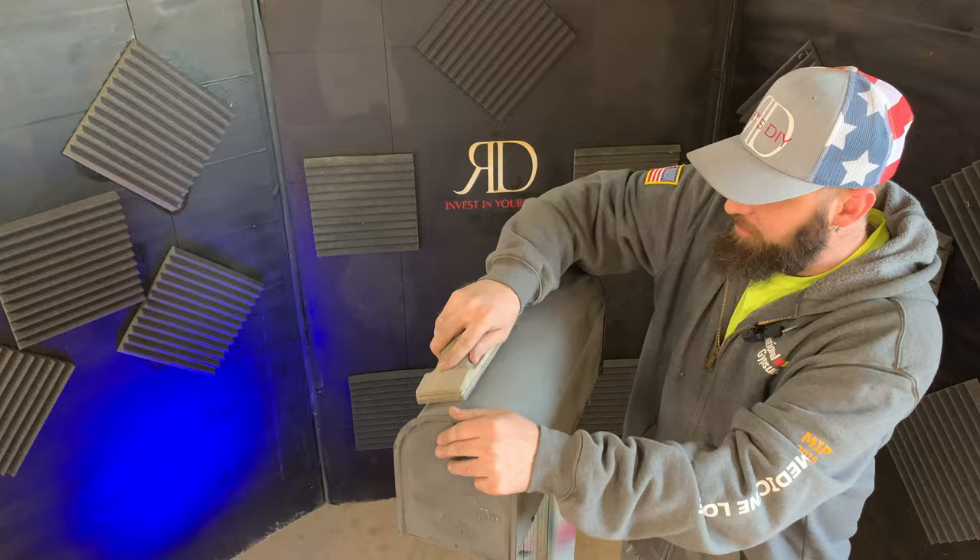Right here I'm using a sanding block to try to get rid of some of the ripples up here on the top of the box that I noticed.